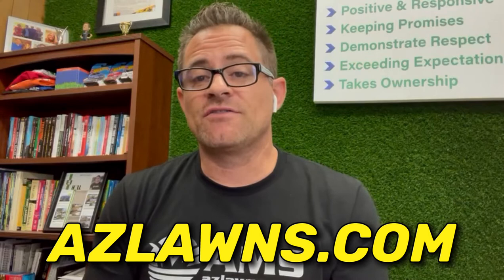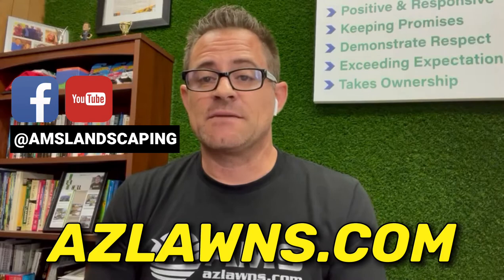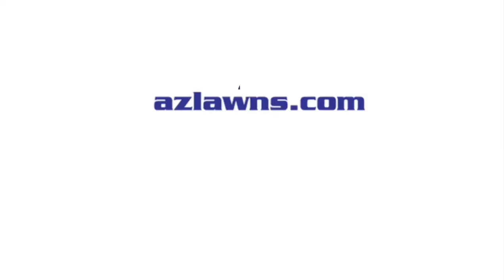If you have any other questions, my name is Eli Hall with AMS Landscaping out of Phoenix, Arizona. Check us out at azlawns.com. Please follow us on Facebook at AMS Landscaping and subscribe to our YouTube channel at AMS Landscaping, and check us out on Instagram and Twitter at azlawns. Make it a great day. Thank you.